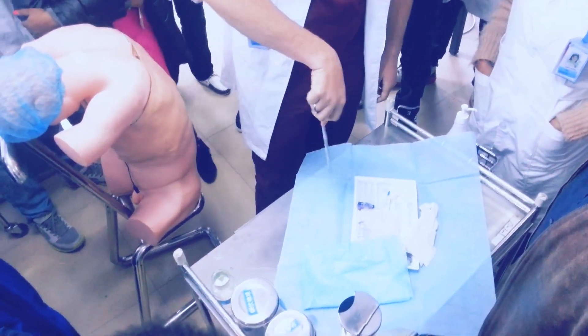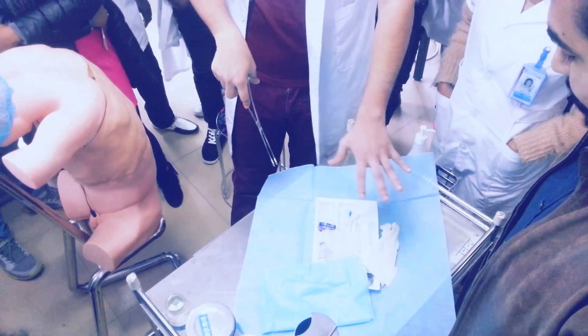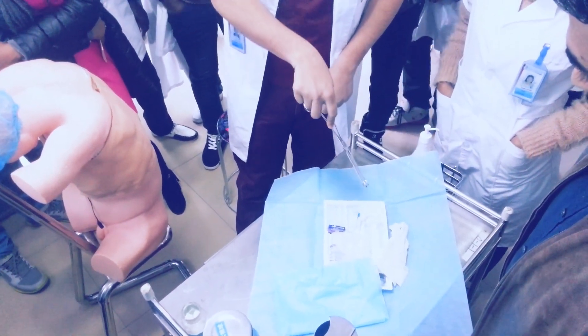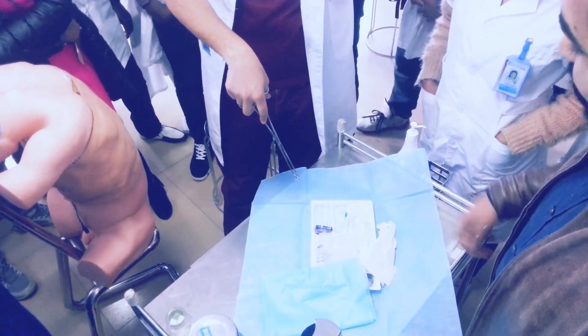Even when I am not wearing gloves, I will not touch any of the instruments — even these. These are my gloves. Do you have to wear gloves? No.